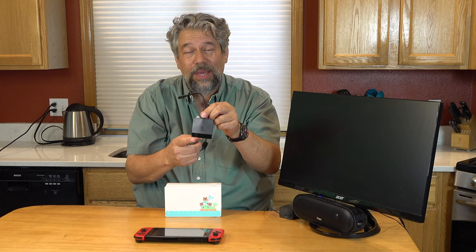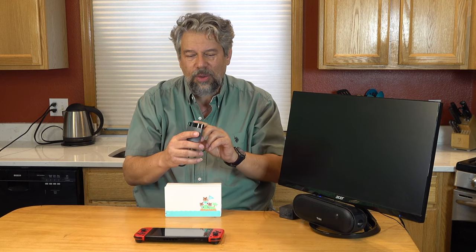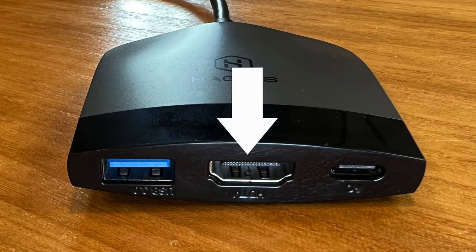This is the Hagabus Switch dock — it's a portable TV dock and charging station. On the front it has three ports: USB-A, HDMI, and USB-C. How does that work?